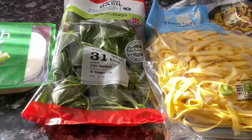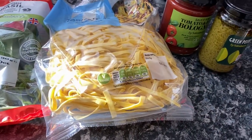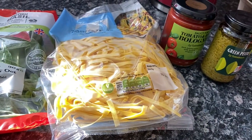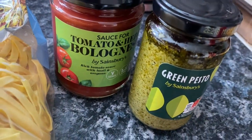A handful of basil. Four hundred grams of green tagliatelle — it's not actually green, but we're hoping the pesto will tint it. Three hundred and fifty grams jar of tomato sauce. And four tablespoons of fresh pesto.